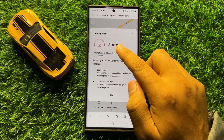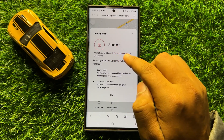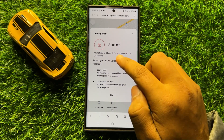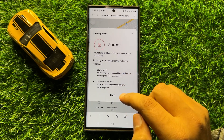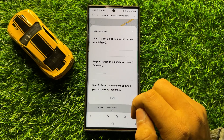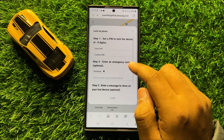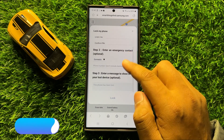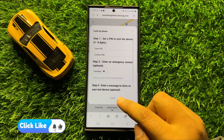Now you can see the phone is unlocked — for your security, lock your phone. When you tap on next it will lock the phone. Now you have to set a pin to lock your device. After following these instructions you will be able to lock your phone remotely.